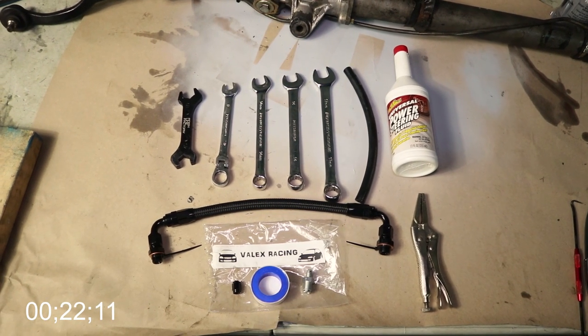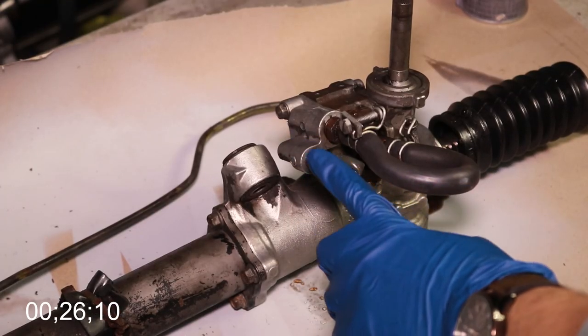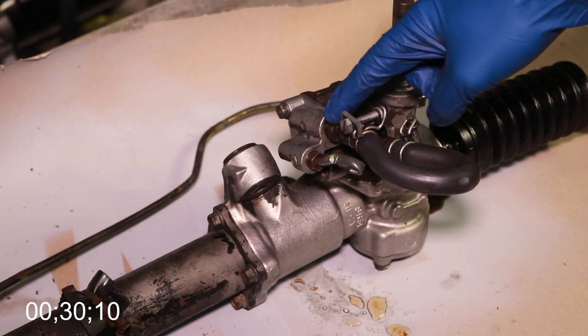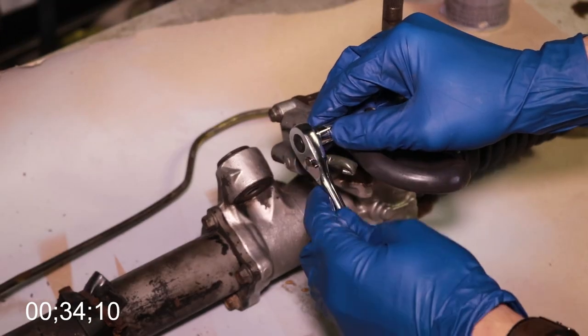Here's everything you're going to need to do this job outside the car — I'll be explaining what everything is going forward in the video. The first step is obviously to remove all the old fittings and all the old lines. If you're doing this with the steering rack in the car, be sure to just disconnect the lines and you can pretty much discard them.